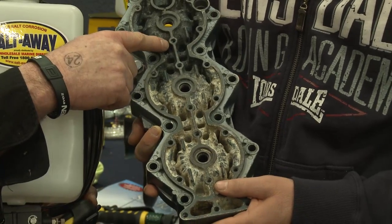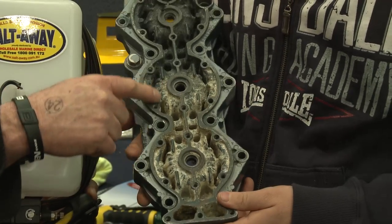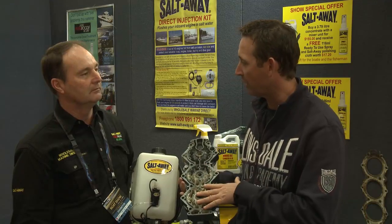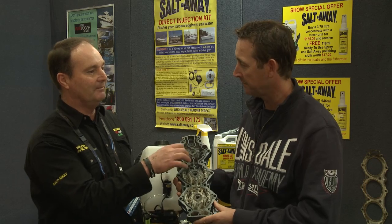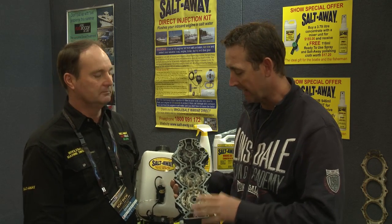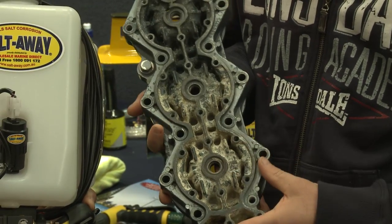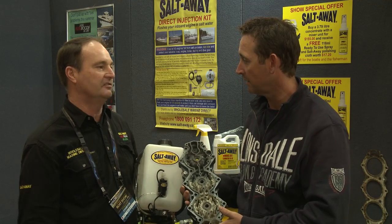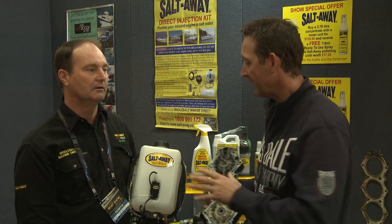With Salt Away it'll unblock that head. Using Salt Away, even though there's a bit of corrosion, it actually removes the salt build-up and allows the engine to not overheat. Having this corroded up will overheat your engine, seize it, and cause a lot of damage — expensive engine repairs that are just unlimited. That's why it's so important to flush your engines with Salt Away.